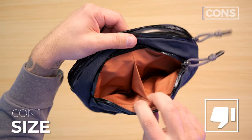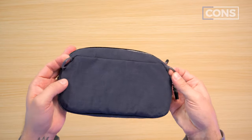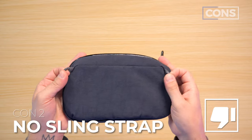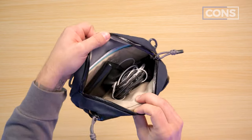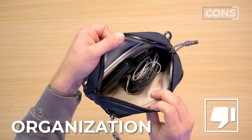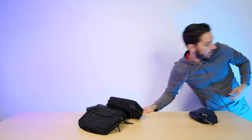No pouch is perfect, this one included. Con number one: the size is going to be really small for some people. Con number two: it would have been cool if this could turn into a sling — some sort of strap add-on, even as an accessory, would have been a nice touch. Con number three: the main compartment could have used maybe one or two more pockets. If you've weighed the pros and cons and you want one, please use the first link in the description.